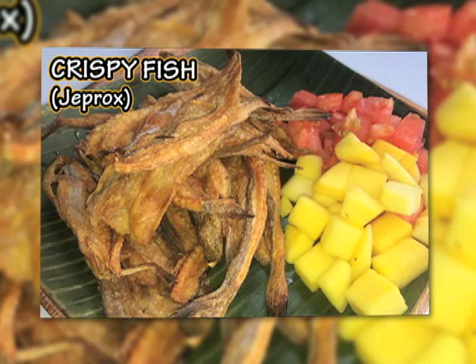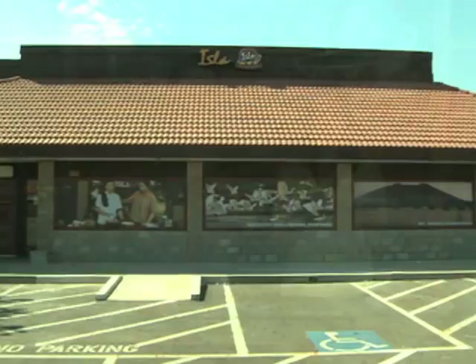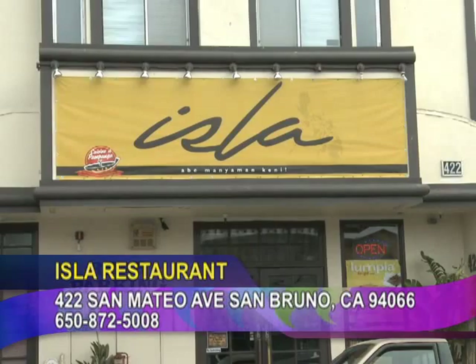Chef Mel, saan tayong matatagpuan? Nandito po tayo sa 5720 Maury School Road, Newark, California. At saka sa pinakaunang brand sa 422, sa Matea Venu, San Bruno, California. MyIslaRestaurant.com. Hanggang sa muli po, dito sa tourist food destination. Manyaman! Kada rito sa gata!